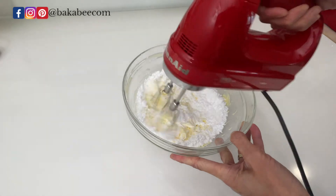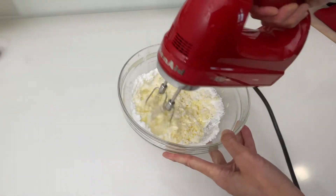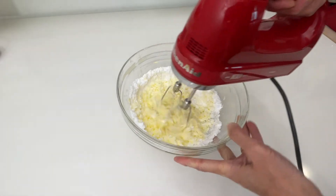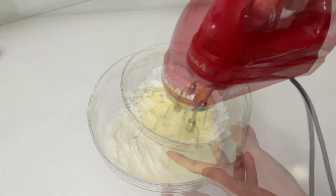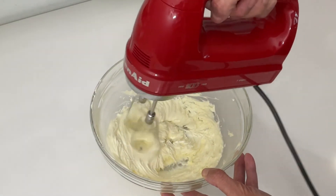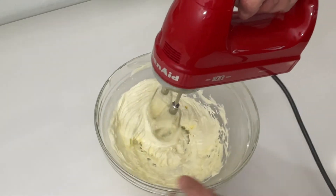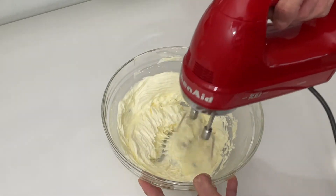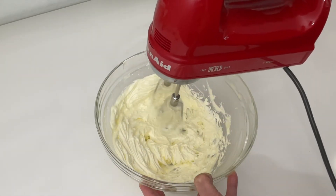Remember when you start to beat the butter with the icing sugar, just turn on the mixer on low speed first, preventing the icing sugar from flying up to your face. When they are gradually mixed together, you can turn the mixer from low to medium and continue to beat them until they turn very pale in color and fluffy in texture, just like this.